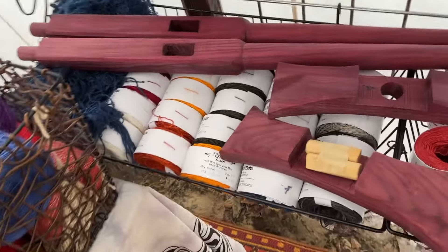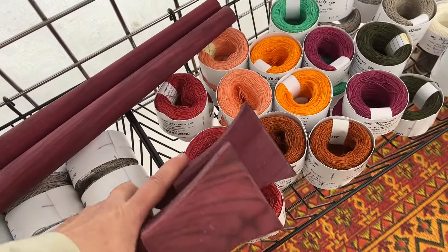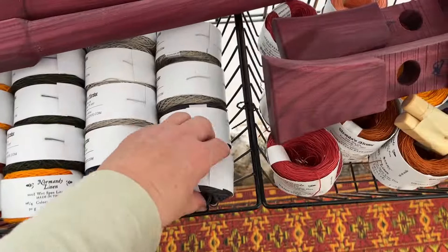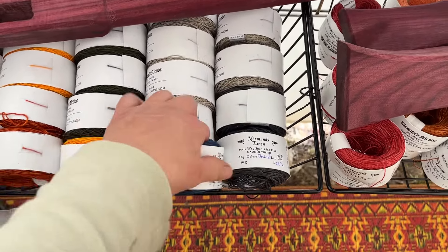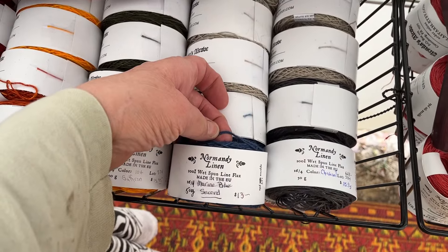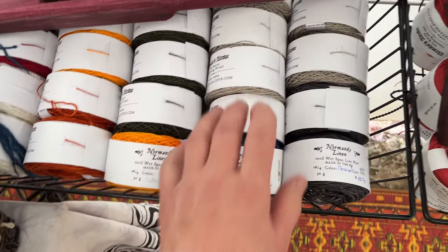That's an Oseberg loom — it's been commissioned and paid for by somebody and I'm just delivering it, but I have nowhere to put it. What I have here is a 16-4 linen and it's much chunkier in thickness.